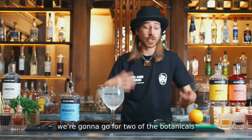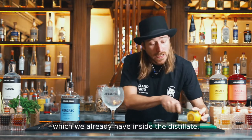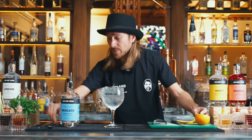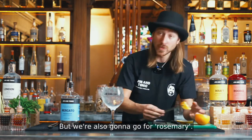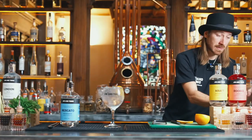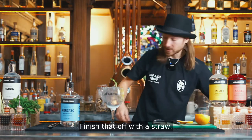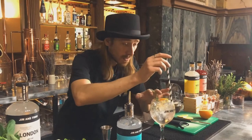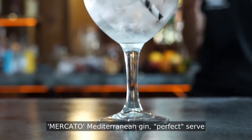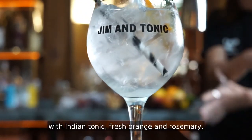As a garnish, we're gonna go for two of the botanicals which we already have inside the distillate. We're gonna go for fresh orange for the citrus character, but we're also gonna go for rosemary. Finish that off with a straw. And there we have it — Mercato Mediterranean Gin Perfect Serve with Indian Tonic, fresh orange and rosemary.